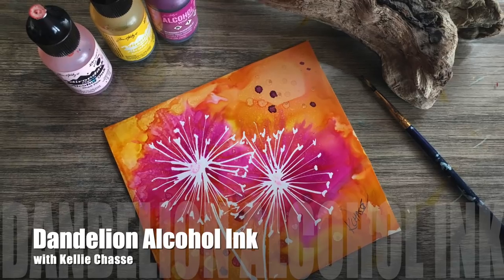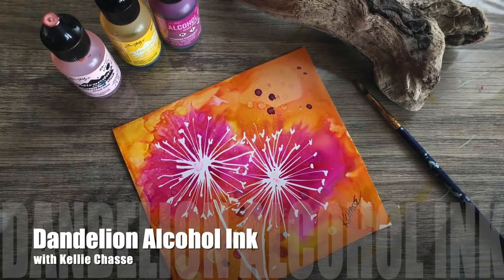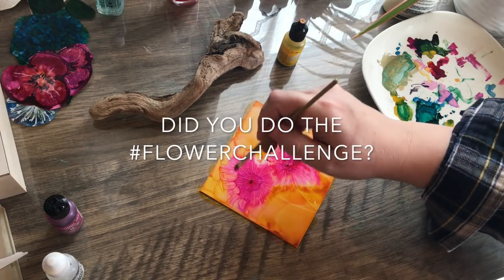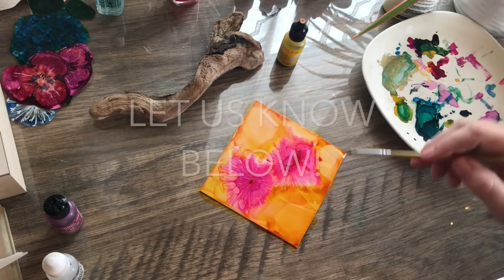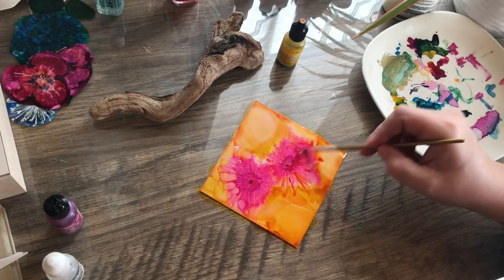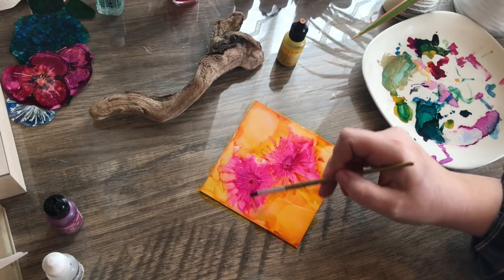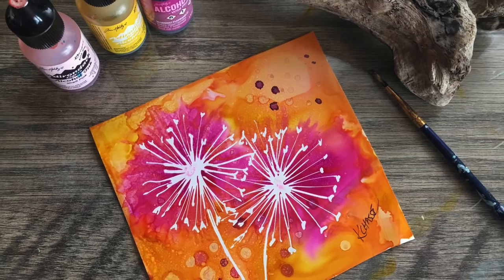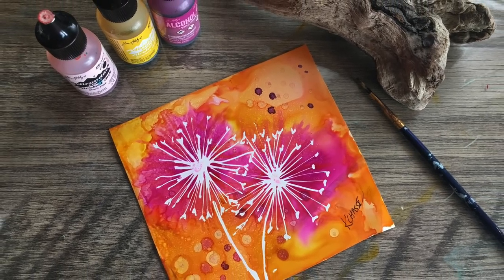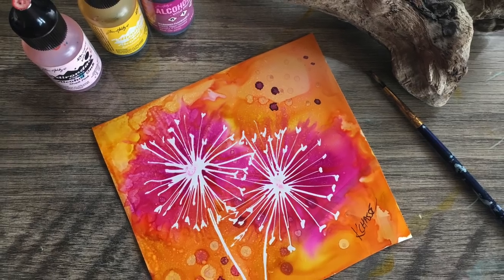Hey everyone, it's Kelly here — happy Tuesday! We are so excited to show you our flower challenge from last week. I'm excited, and I'm sure the students were excited too — they did some fabulous work. Since we were doing the flower challenge, I thought I would show you this week one of the demonstrations on how I created this cute little dandelion painting. It's really quick and easy, and makes for a great warm-up.